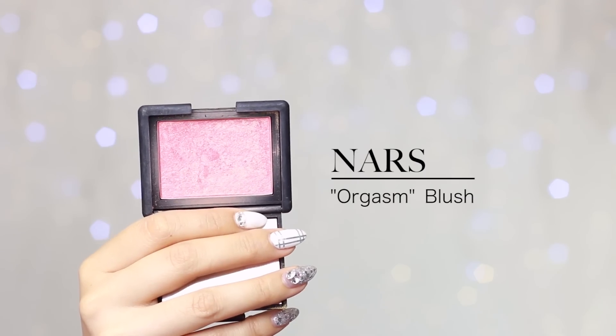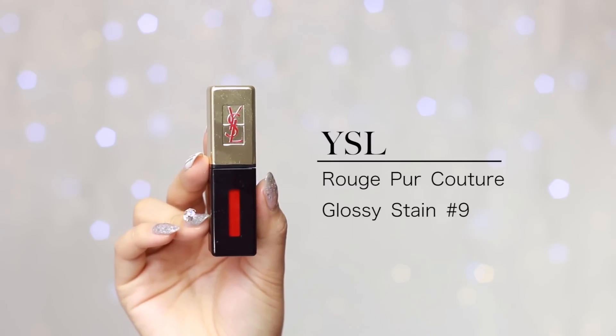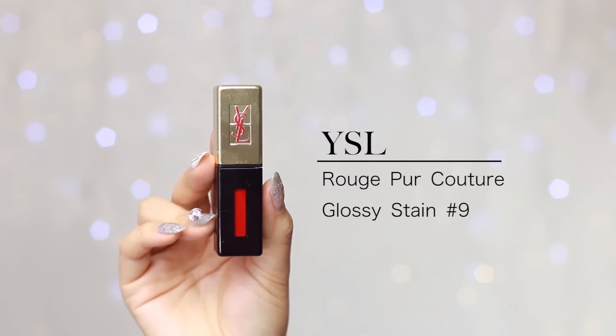Now I'm going to grab my MAC 168 brush and apply my NARS Orgasm blush. For this look today I'm going to do red lips, so I'm actually going to do my lips first — that way I can balance my eye makeup with my lips later on. For lips today I'll be using my YSL lip gloss slash stain in red number 9, and I'm just going to carefully apply that all over my lips.